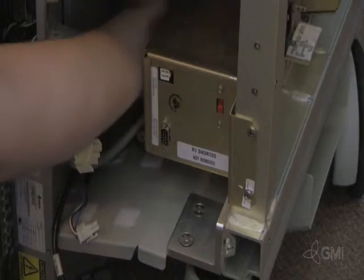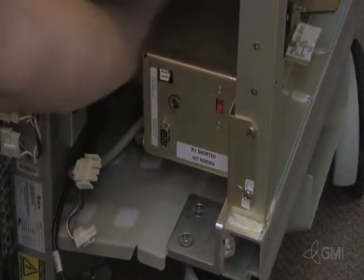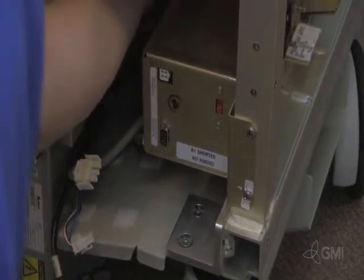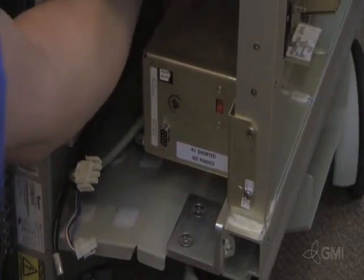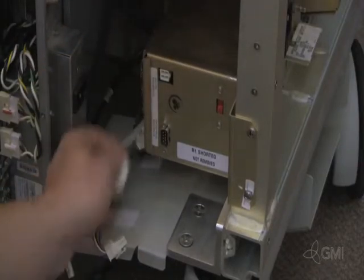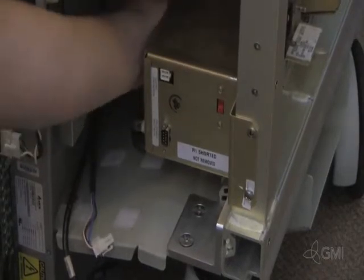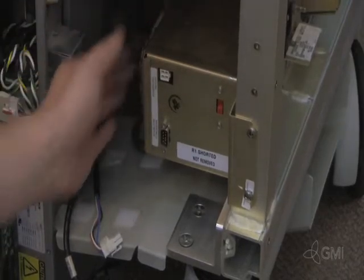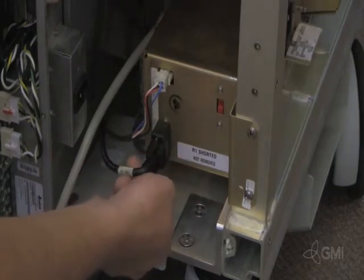Reconnect all AC output cables for the AC control. Reconnect the last two cables to the AC control and the rack AC power.